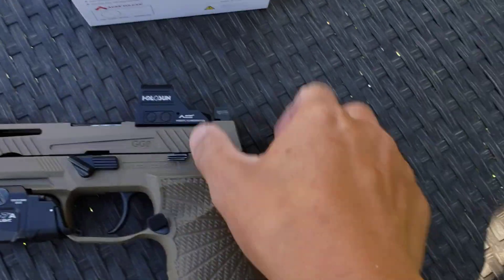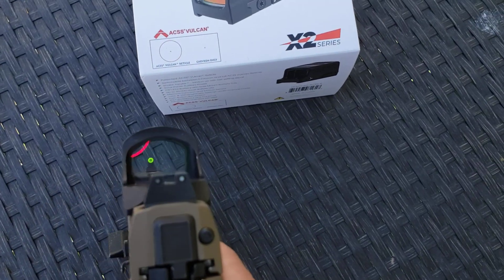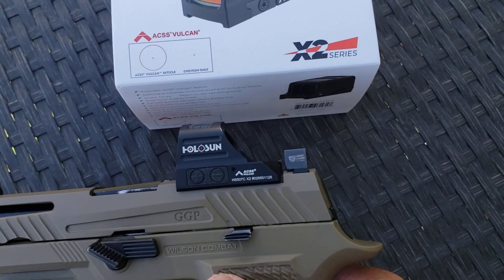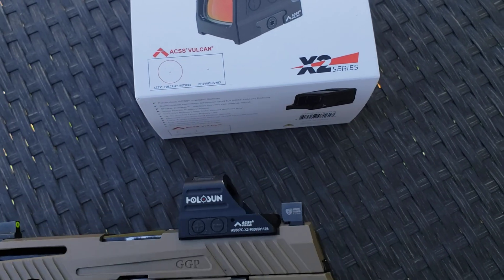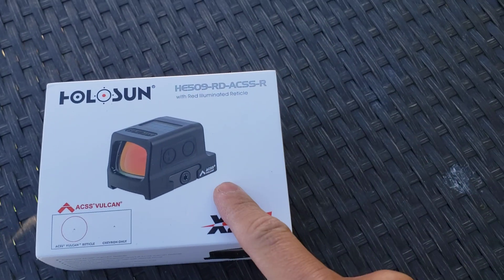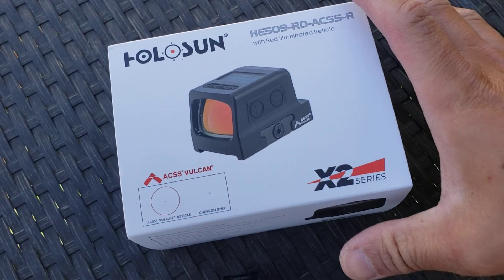Let me turn this one on. This will be an unboxing video of their latest integration of the ACSS Vulcan into the 509 platform.